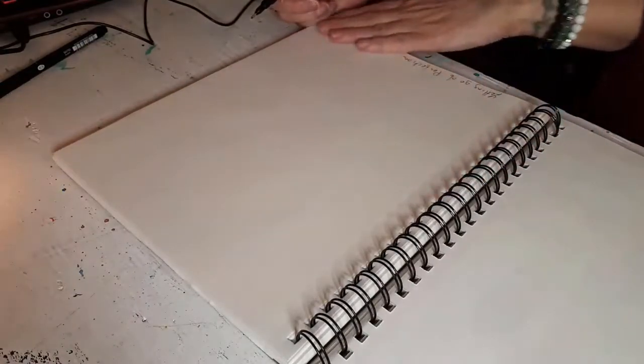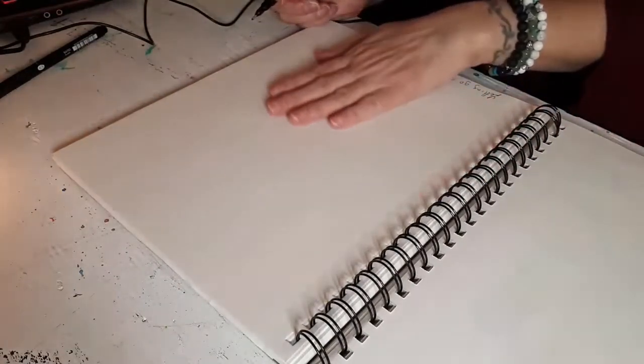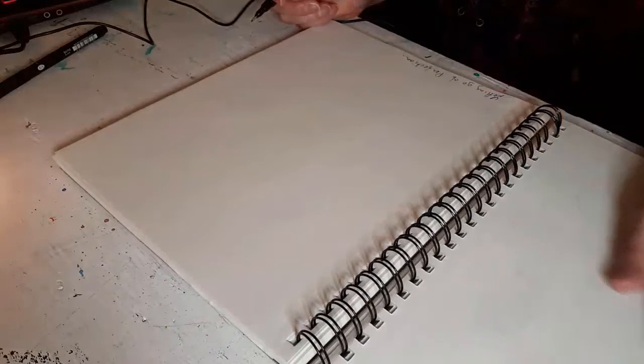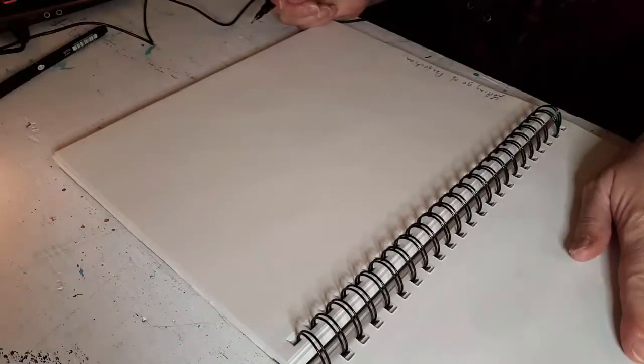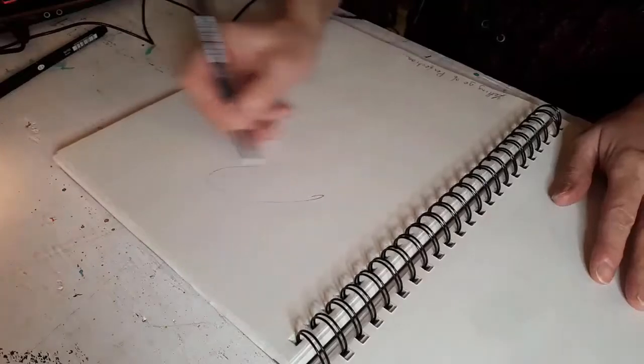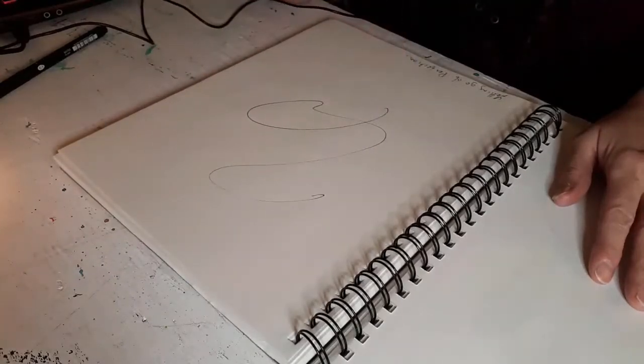That's kind of a thing for me, because sometimes you're afraid to do things because you want them to be perfect, or you're afraid of making mistakes. So I'd like to set that intention for myself today. Now we're going to close our eyes, count for three seconds, and just do a scribble.